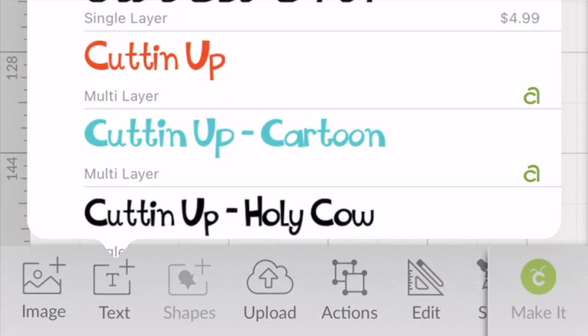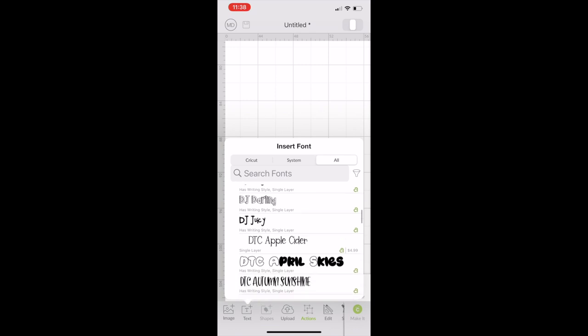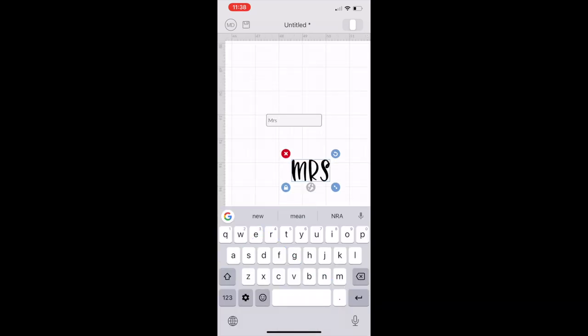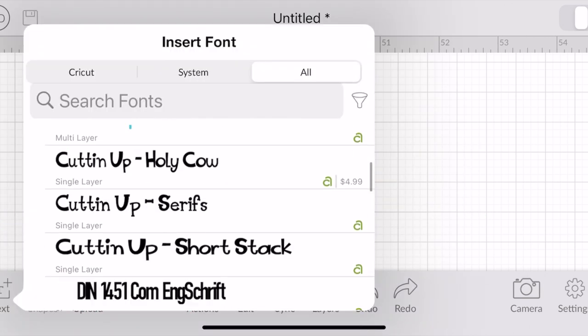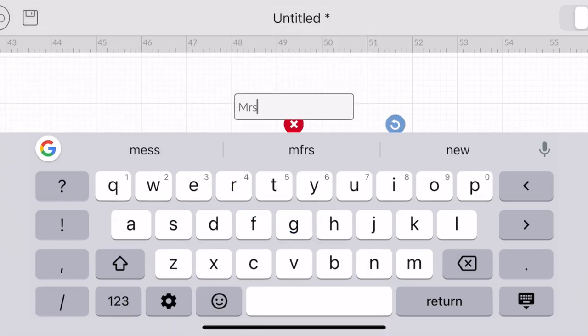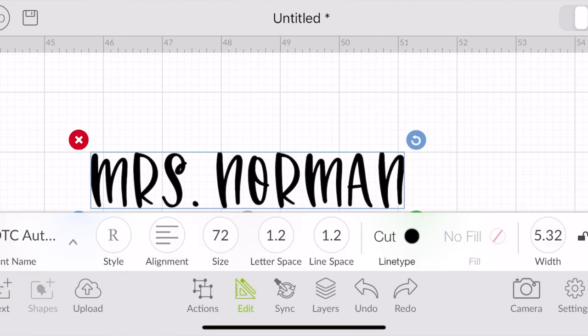To start off, I'm going to show you guys how quick and easy it is to use your Cricut Joy and Cricut Design Space on your phone. From my phone, I go to Cricut Design Space, open up a new project, and down at the bottom I click text.